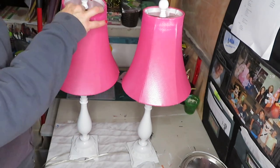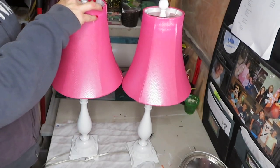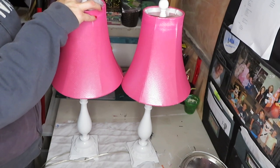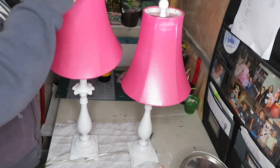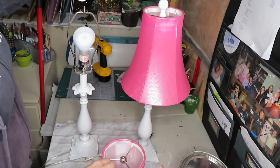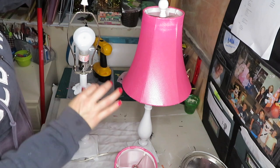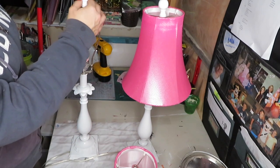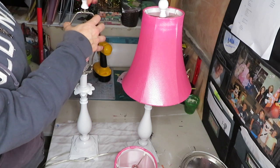Now I'm going to remove the shade from the base to paint it, and this is also very easy to do. Some of them are just held down by light bulbs, and some are held down by little knobs like this. So there we go.